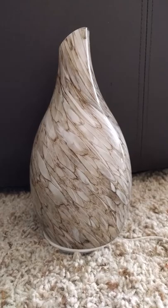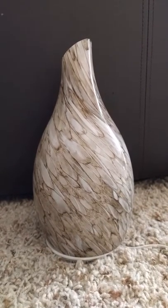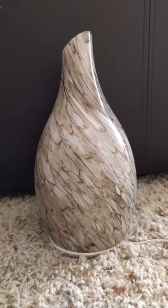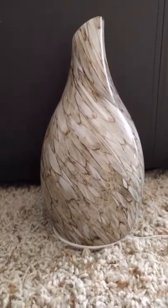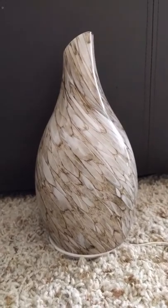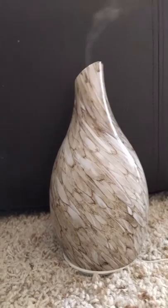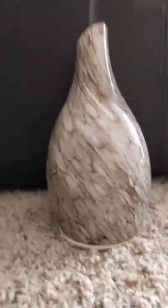I think it's gorgeous. I like it a lot better than some of the other ones I've bought off Amazon that are just kind of plain white plastic. I have one in the kids' room that's really kind of boring — they like it because it changes colors, but it's not pretty, it's not something I want to put out.